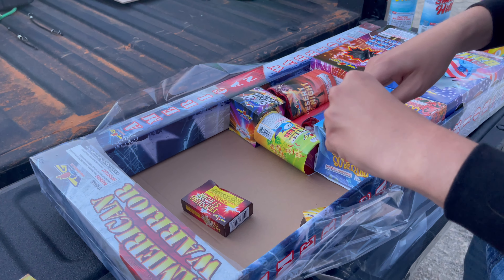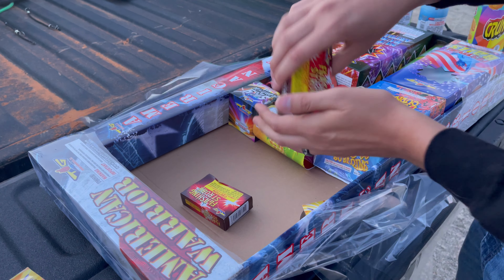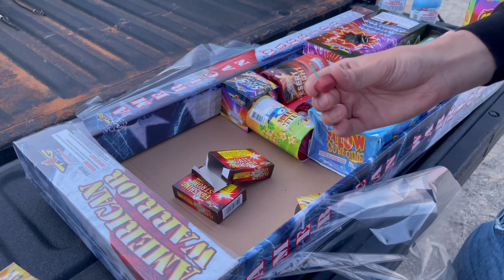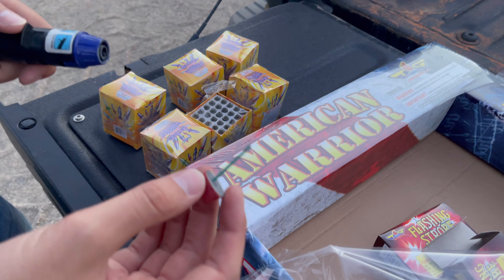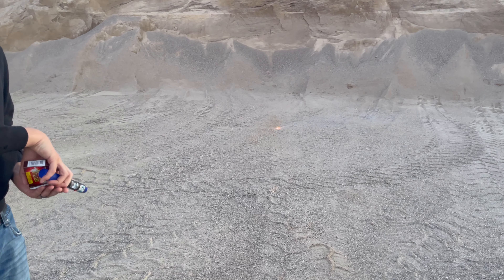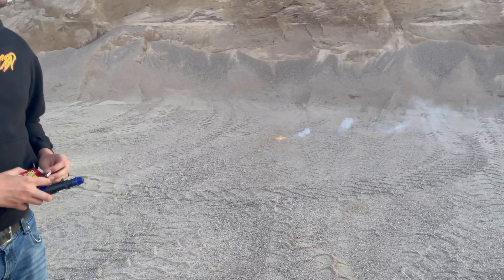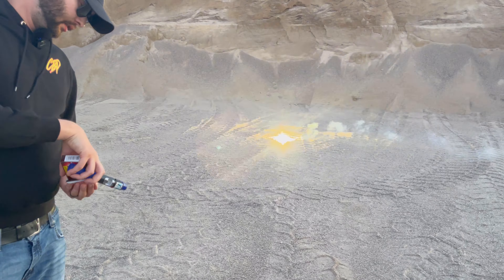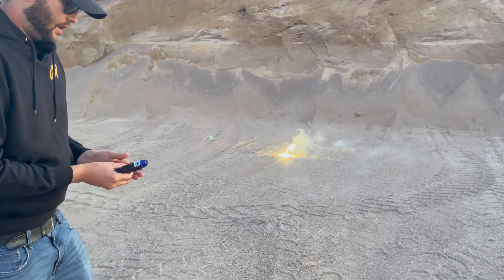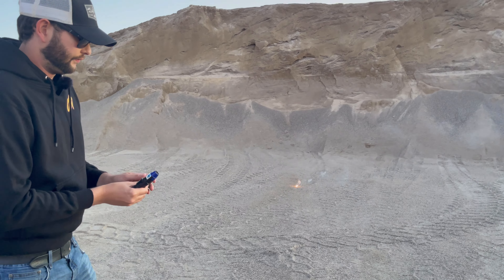These are the flashing strobes. They look kind of like cherry bombs but they are not. Because there's so many of these we're going to go ahead and light one right now. They really aren't that impressive — you can probably see them better at night but you get the idea. That's pretty much all they do. These are definitely safe for your backyard.